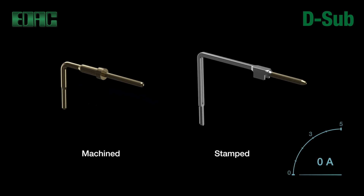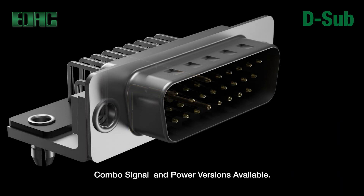Contacts in standard D-Subs with stamped pins are rated to 3 amps each, whereas the M series which contains machined contacts are rated to 5 amps each. Combo signal and power versions are available with power pins rated to 20 amps.